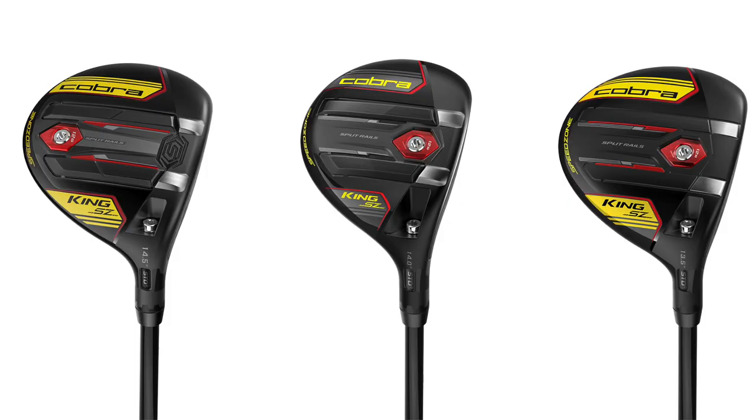We're really excited about the Speed Zone fairways — more performance than last year with the split rail technology, delivering more speed, better launch, and the right ball flight. The third option of the Big Tour we think is going to be pretty exciting in the market. Tom, thank you for joining us today and giving us some info on the Cobra Speed Zone fairways — three different models available in 2020, sure to fit any golfer out there.